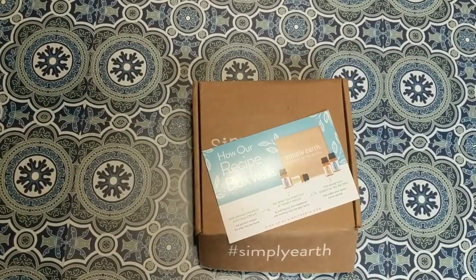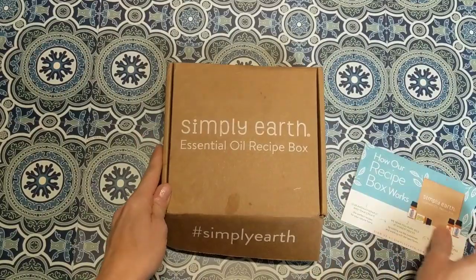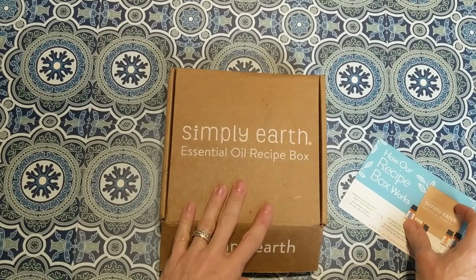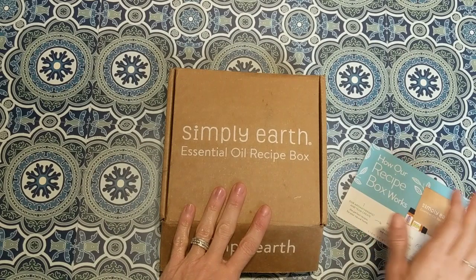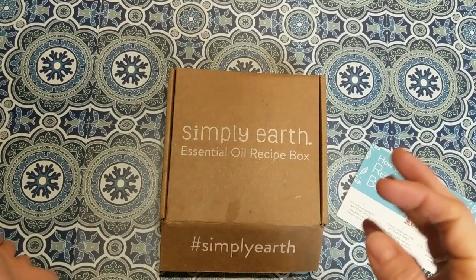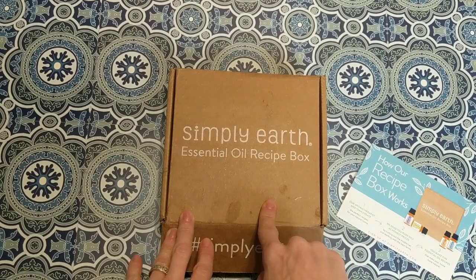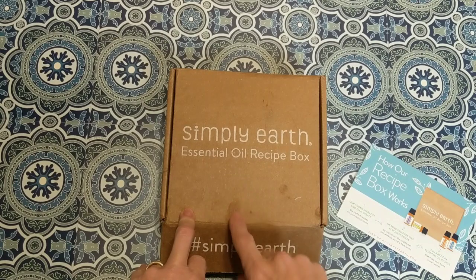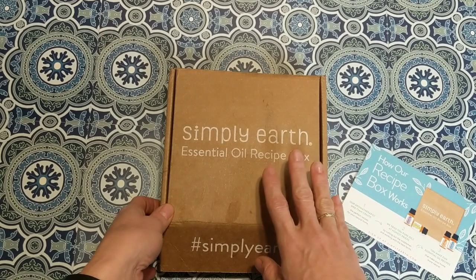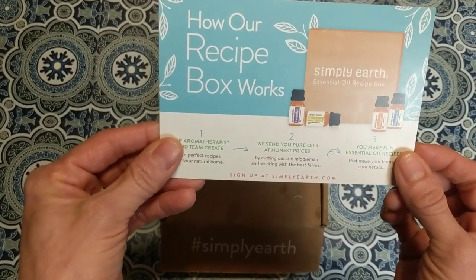Hey everybody, this is Cindy with Monarch Mom DIY. I'm here today with my December essential oil recipe box from Simply Earth. If you're new to my channel, I hope you'll hit that subscribe button. I mostly do home decor DIY videos using easy-to-find items from Dollar Tree, Walmart, Hobby Lobby, other craft stores, and thrift stores.